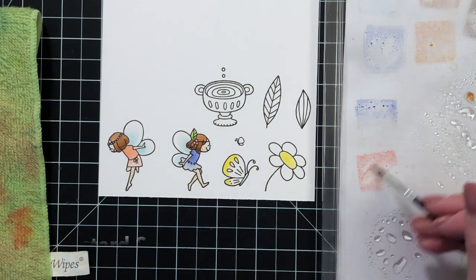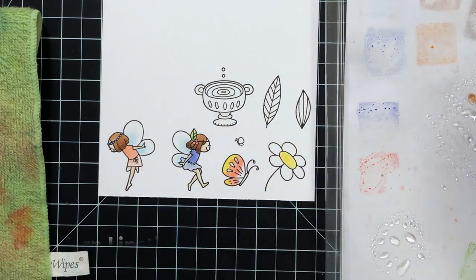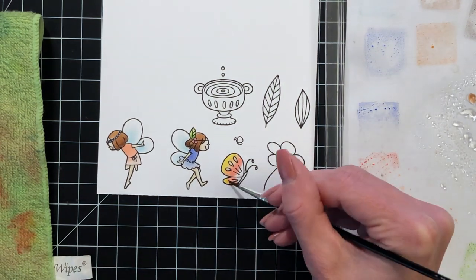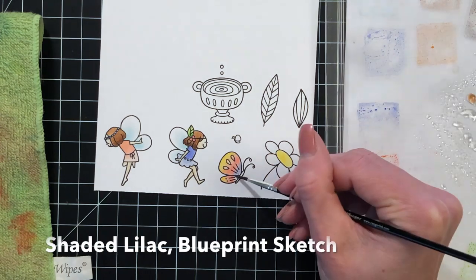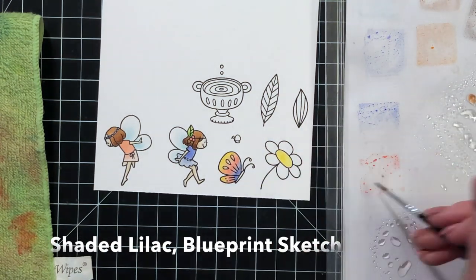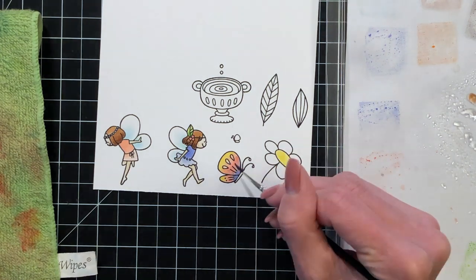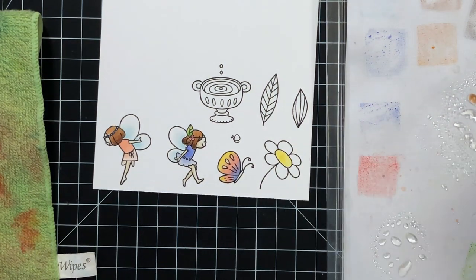Now I'm moving on to the butterfly. I started with mustard seed and painted the top of the wings, then moved to picked raspberry for the middle section, going over the two colors a bit to mix them and create an ombre look. I'm finishing up near the base with shaded lilac and some blueprint sketch to intensify the color.